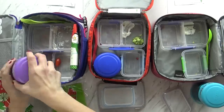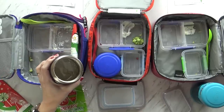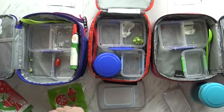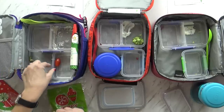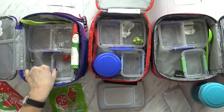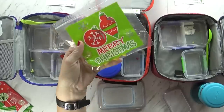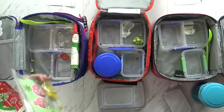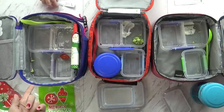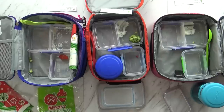Lily ate all of her oatmeal, fruits, and vegetables. She didn't try the tomato, but that's okay. Everyone ate pretty much all of their little bow-tie crackers — they were really good. Lily's joke: What is green, covered in tinsel, and goes ribbit ribbit? Answer — a mistle-toad! And we'll see you next week.